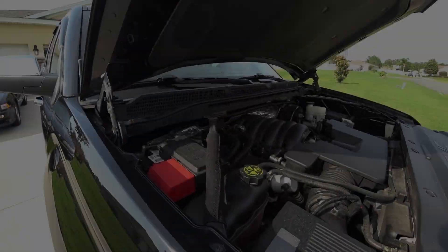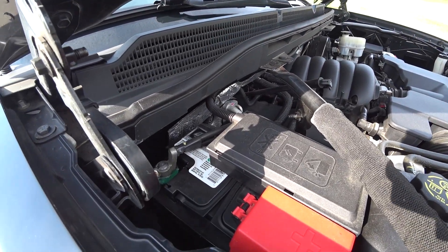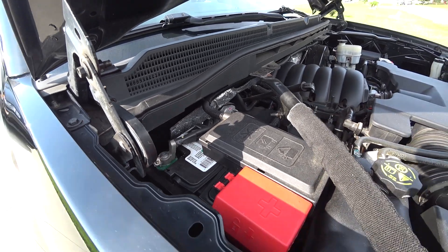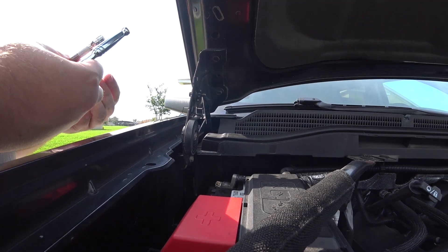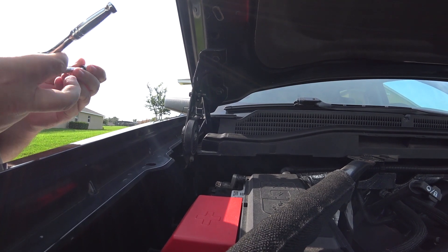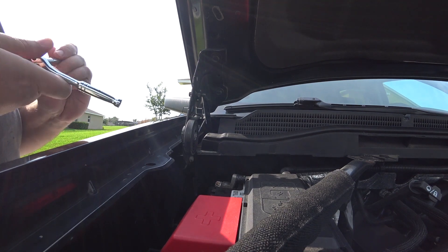So what we're gonna do as step one of troubleshooting is I'm gonna reset the computer and see if that resolves the issue. This is my battery. All you have to do to reset your computer is unhook the negative terminal — that bolt is a 10 millimeter and I have a socket and a little extension. Let's go ahead and take that off.